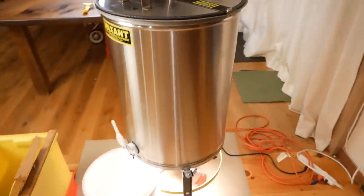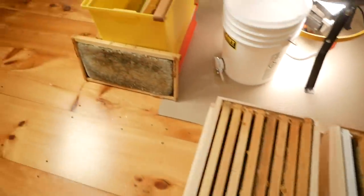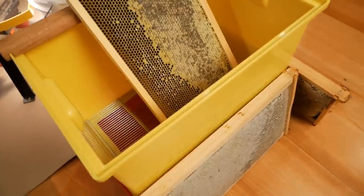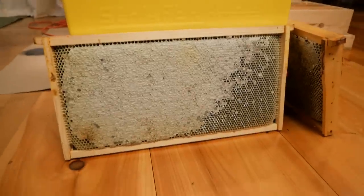All right, here we go — the maiden voyage of the extractor. We've got 15 medium frames out of three hives and three deep frames. This one is not completely capped; some of these are not completely capped, but they're not dripping. So I believe the honey is good.